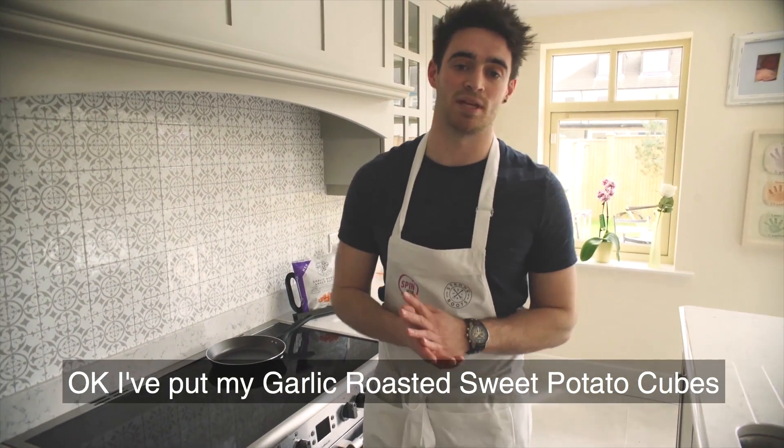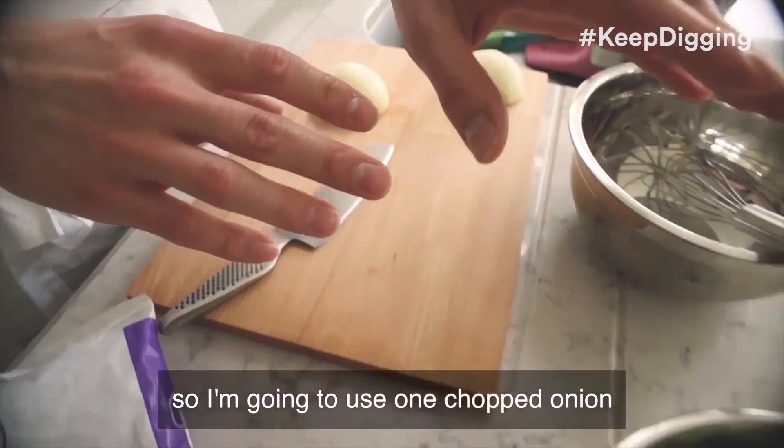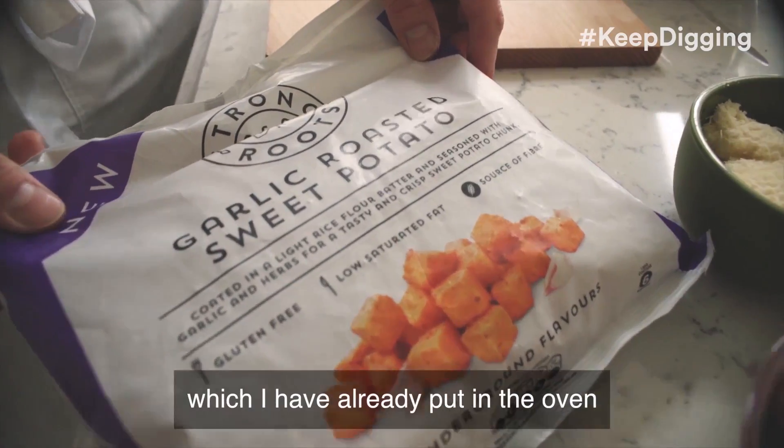I've put my garlic roasted sweet potato cubes in the oven, and now let's go through the ingredients I'm going to be using. So I'm going to use one chopped onion, a full bowl of spinach, plenty of grated Parmesan, eight eggs, and of course garlic roasted sweet potato cubes, which I've already put in the oven.